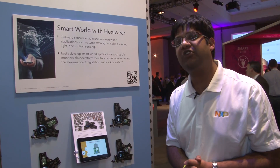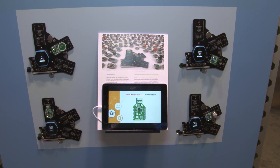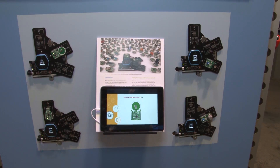I want to demonstrate the expandability feature of HexiWare. In this panel, we are showcasing four different sensors connected with HexiWare. HexiWare is connected with UV, methane, hydrogen, and thunderstorm sensors.